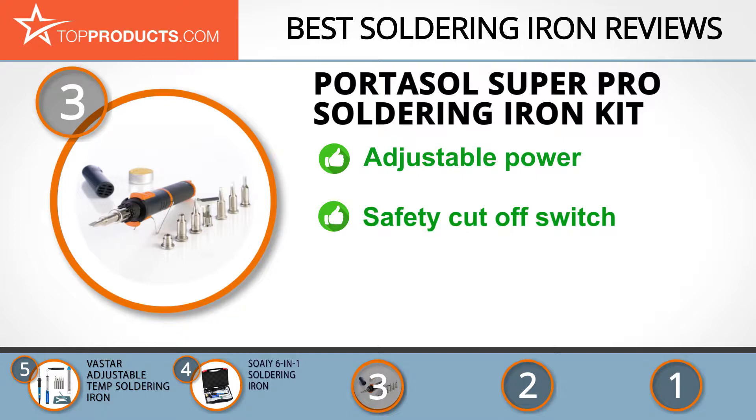With the Super Pro soldering iron kit you get an ultrasonically welded gas tank, which means no gas leakage, and a butane powered soldering iron. It has adjustable power from 25 to 125 watts, interchangeable tips, is lightweight, and has a safety cutoff switch to avoid burns. Just remember you will need to refill it with butane periodically.